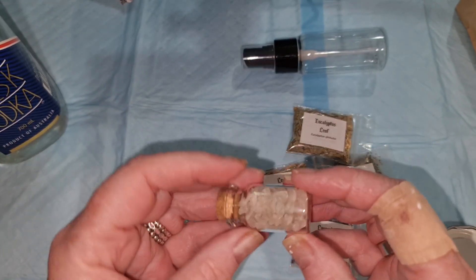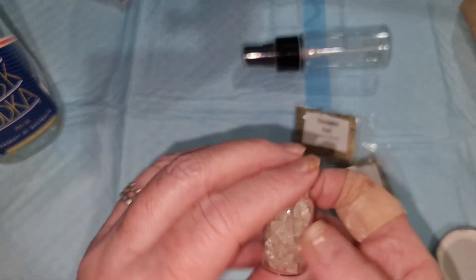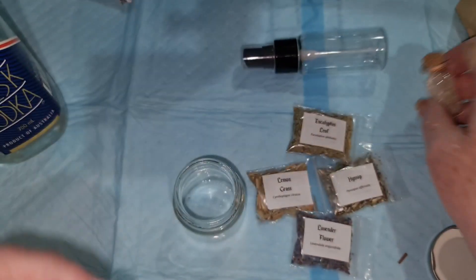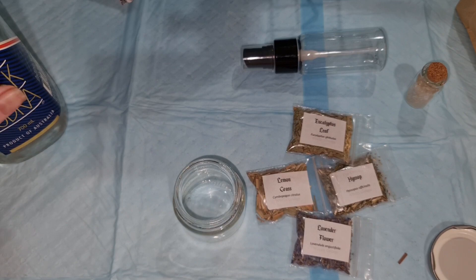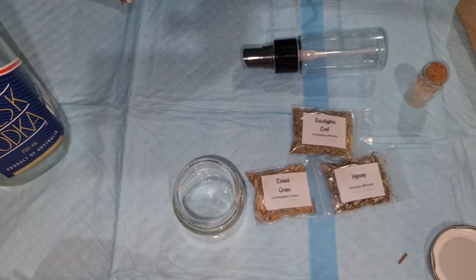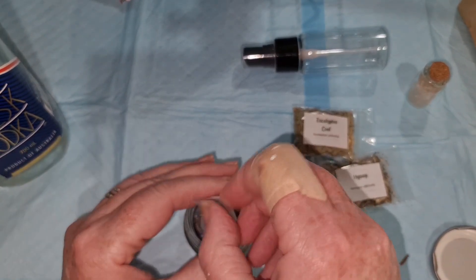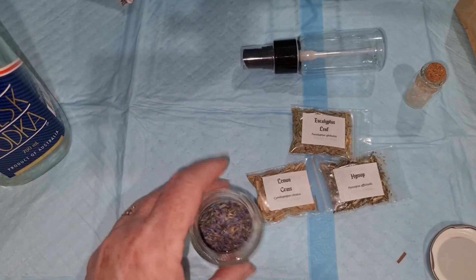These quartz crystals came with the pack, so I'm going to use these, but you don't add the crystals until your mixture has infused. Also, if you're using alcohol, the spray is going to last longer, and you can use whatever you want.